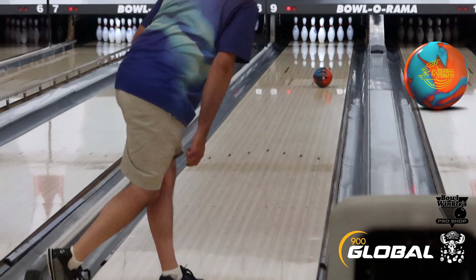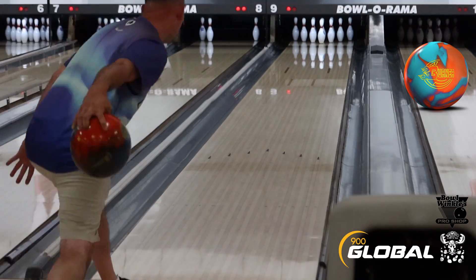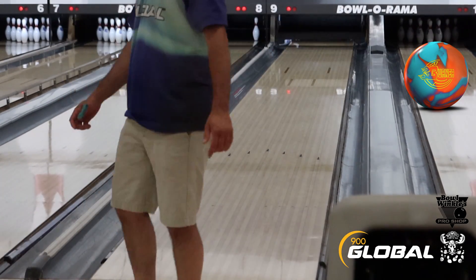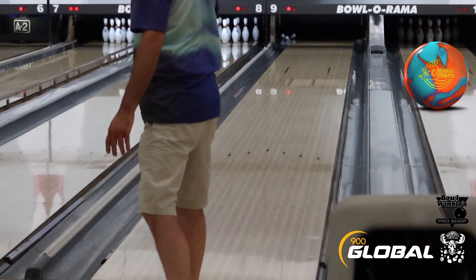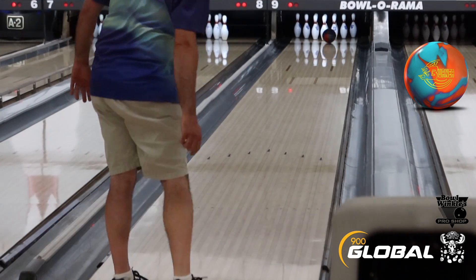For Jason in his bag, the Burner Solid is going to be a step up from his IQ Tour, but maybe a step below his Honey Badger Intensity or Honey Badger Revival. Really good entry-level ball — it hooks quite a bit for an entry-level ball and it's going to be really useful for a lot of different bowlers.